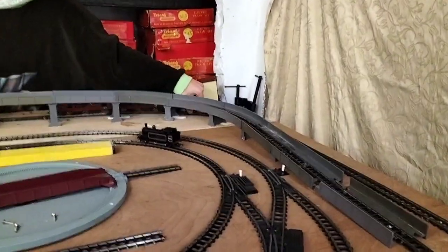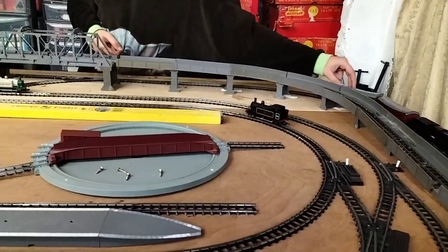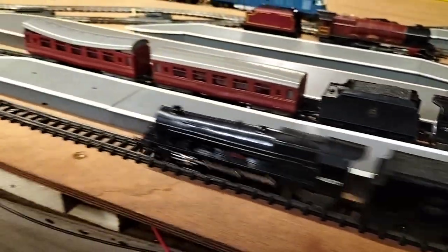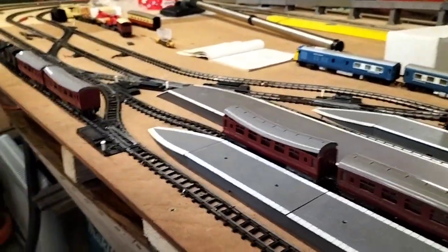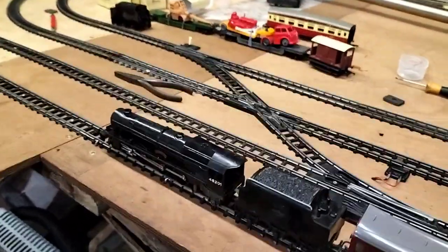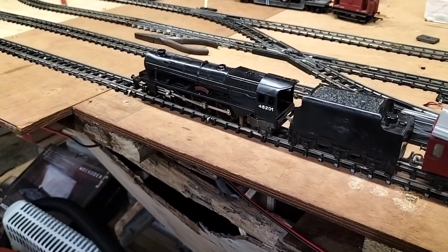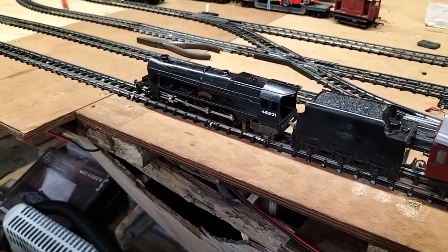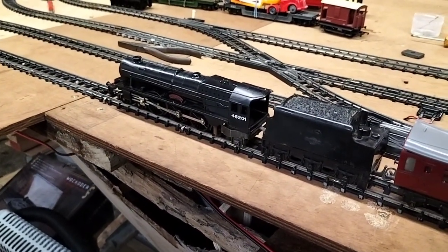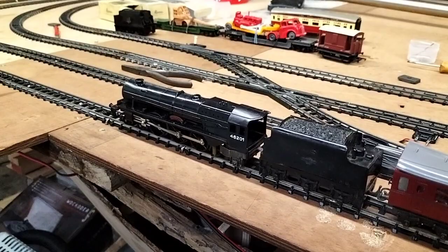If anybody knows how to take them apart, please give us some info. I've been most happy if someone's got a service sheet for these. I don't know whether Robex did a service sheet, but if there is one and someone can share it, please post a picture on the Facebook channel. If anybody knows there is a service sheet available and they could send a picture, I'll be most grateful.